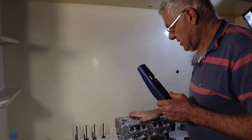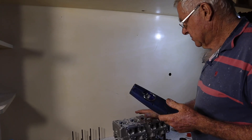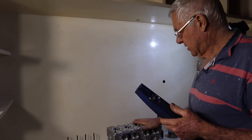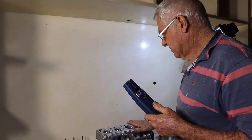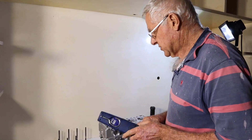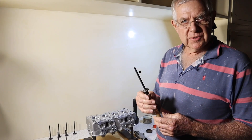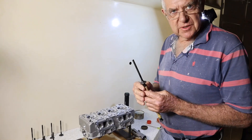Seeing as we've got a new head and we've got second-hand valves, we're just going to lap the valves to suit the new cylinder head. I've already done the intake side, so I'll just show you what I do on the exhaust side. I'll give you a small demo on what I do to lap in an exhaust valve — same procedure as the intake.